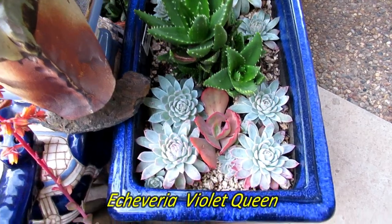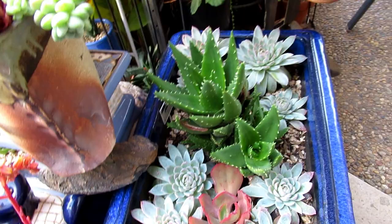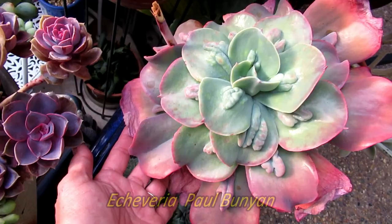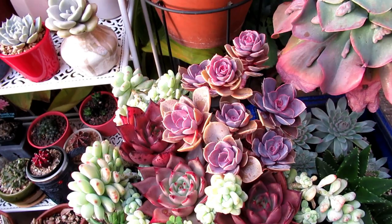These are Echeveria Violet Queen. I've grown these ones sort of in the shade here, shaded by other plants like this Paul Bunyan. Look at all the bumps in that — isn't that gorgeous? And also this arrangement here which consists of Echeveria PVN. So lovely.